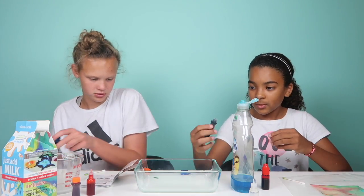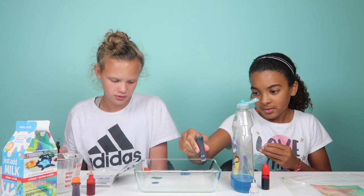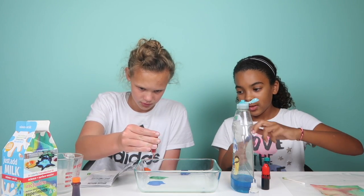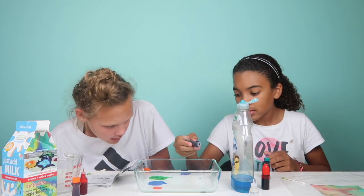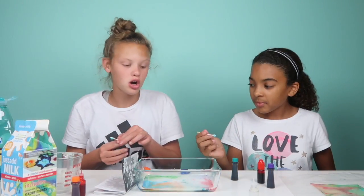Oops, two — we'll just do one, I guess. Oh no, it's all like chunky. That's one color. Now that one's all chunky because of the color — I don't know what's happening.